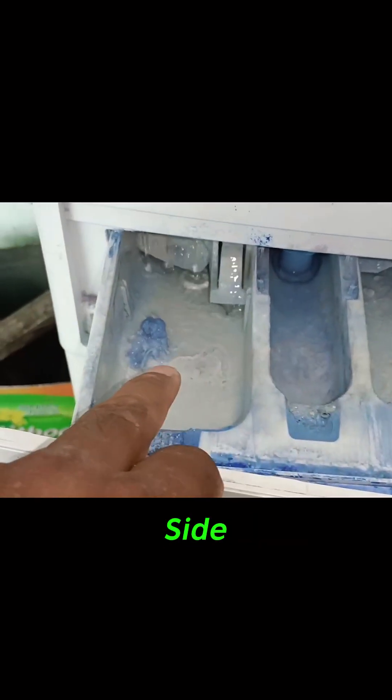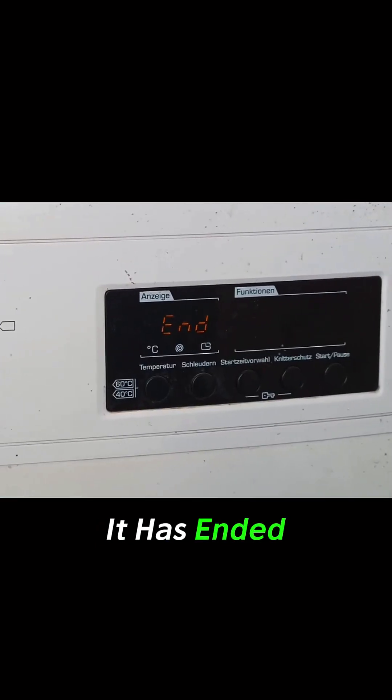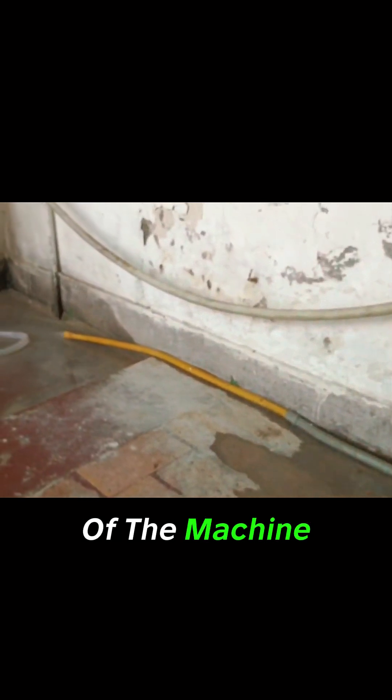First, it filled the water from the right side of the tray and now from the left side. It has ended the function, and the water has started to drain out of the machine.